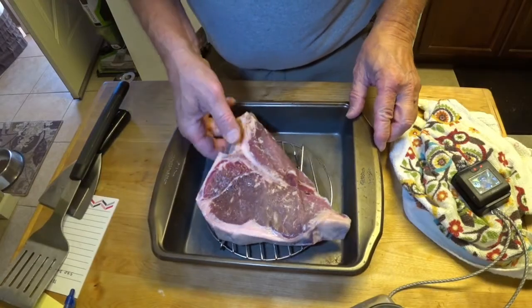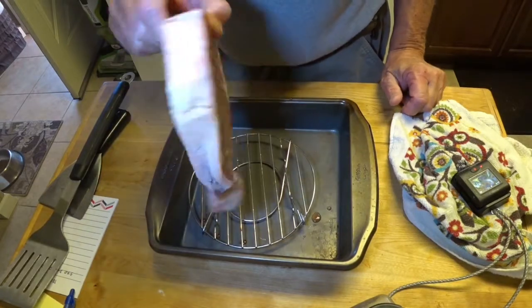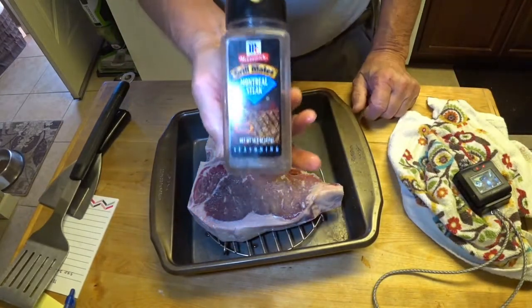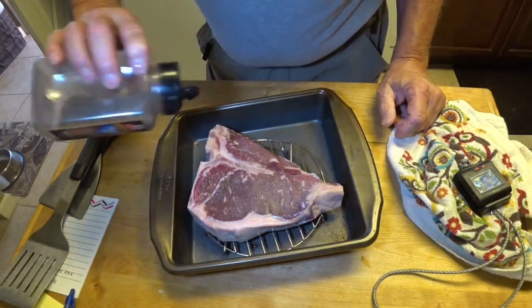Here's my T-bone steak. This is a pretty good, maybe just a smidge over an inch thick. I've just rinsed this with water. I'm going to keep this one fairly simple — I'm going to use Montreal steak seasoning, and this is going to get coated on both sides.